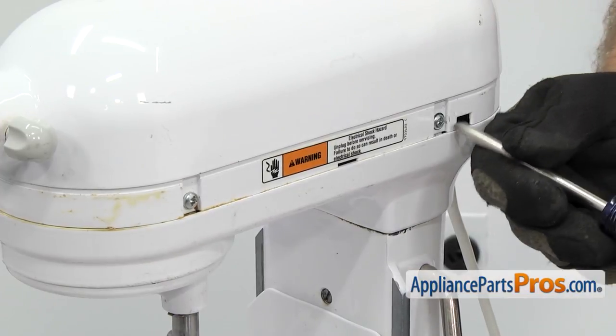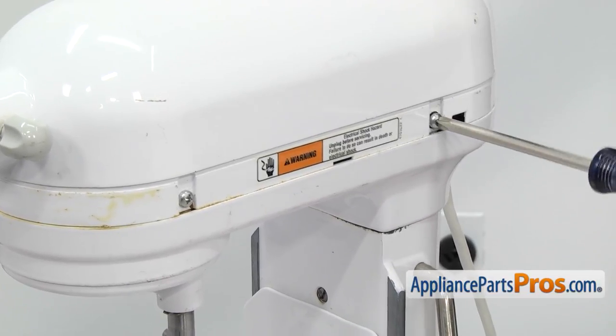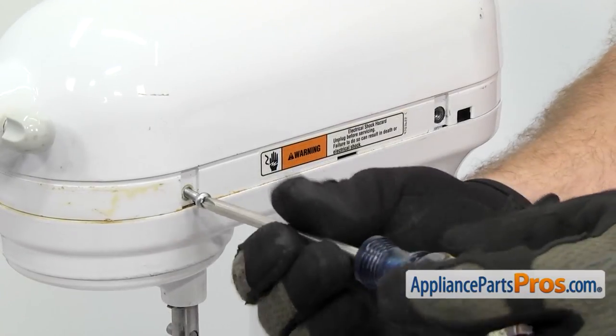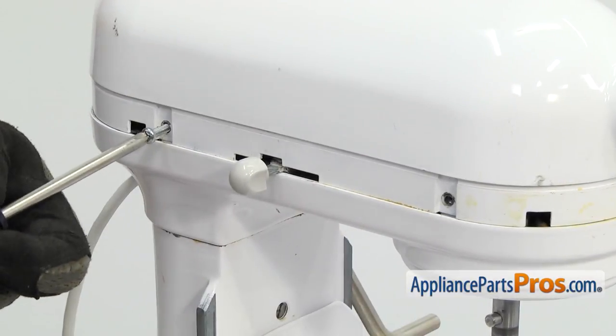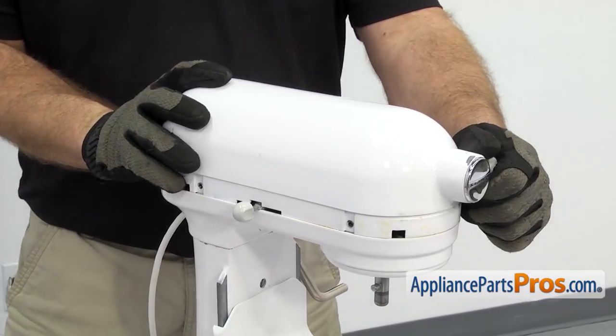With the trim out of the way, we can use a Phillips screwdriver to take out the four screws that hold the cover on. There's two on this side and two on the other side. Once you have all four screws out, you can lift the cover off and set it aside.